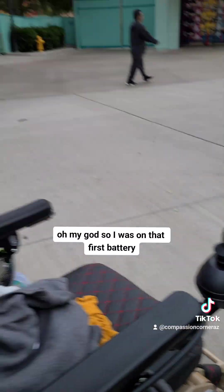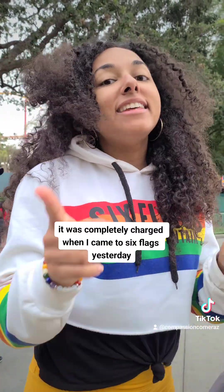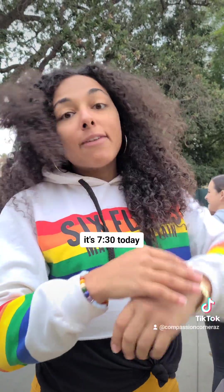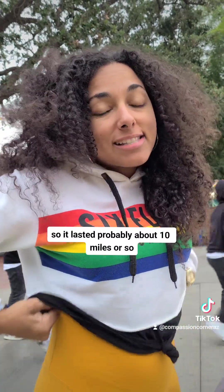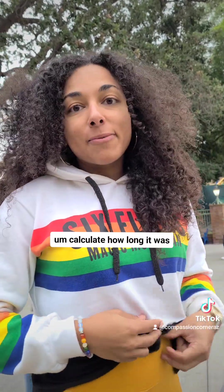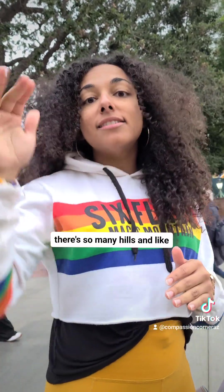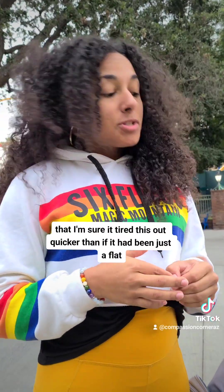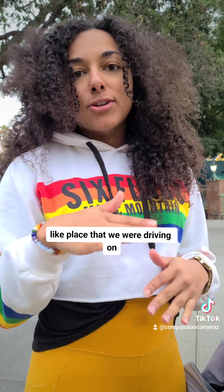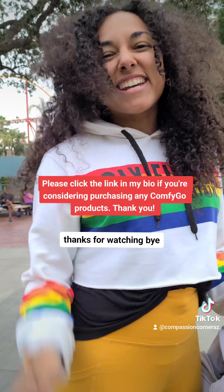So I was on that first battery — it was completely charged when I came to Six Flags yesterday, and it lasted until about 7:30 today, so probably about 10 miles or so. Six Flags is ridiculous — there are so many hills and mountains that I'm sure it tired the battery out quicker than if it had been a flat place. So that's how you change the battery. Thanks for watching. Bye.